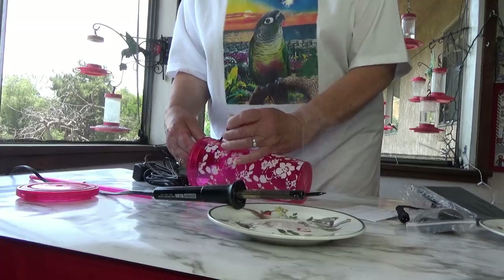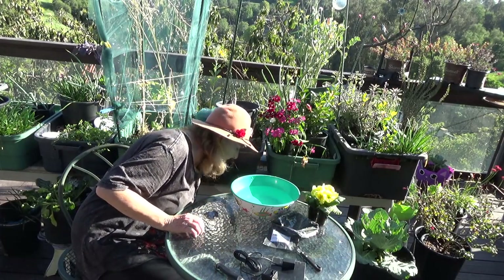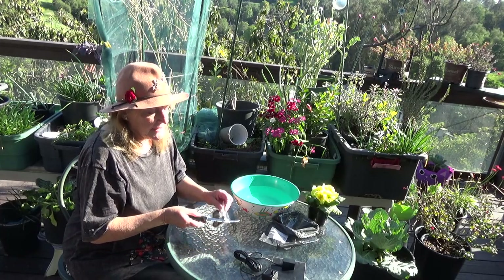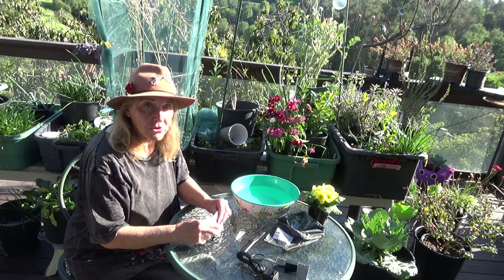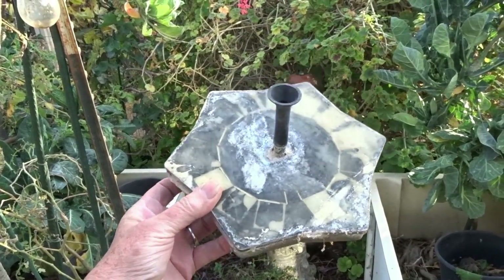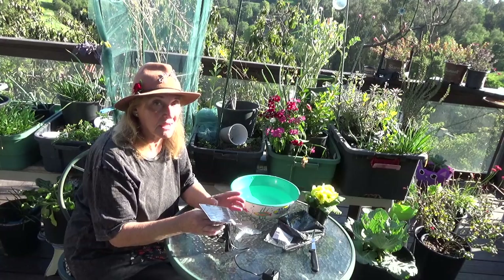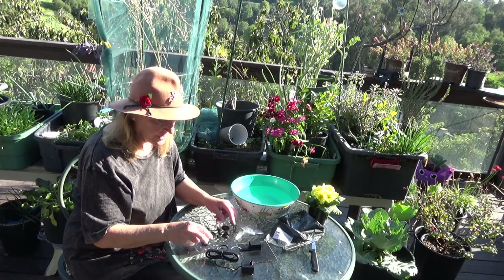It comes with instructions — they're never worth doing anything with. It comes with all these pieces. Now, be careful when you're purchasing because there are different types of solar fountains. There are some that are strictly a panel. You don't want those unless that's what you're looking for, because then the water comes out the middle and this will eventually rot out. These can go for two, three, four years. So this is all your pieces.